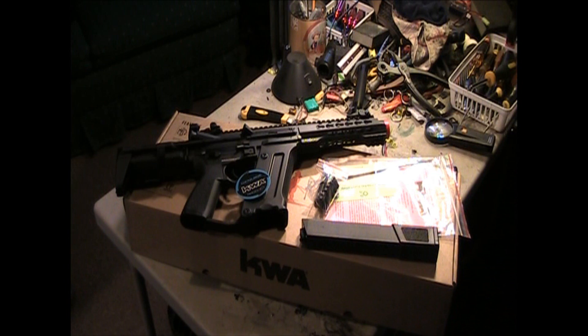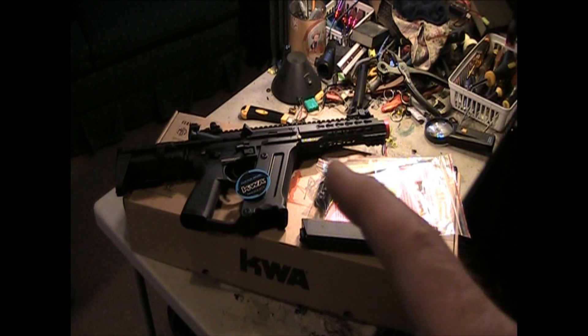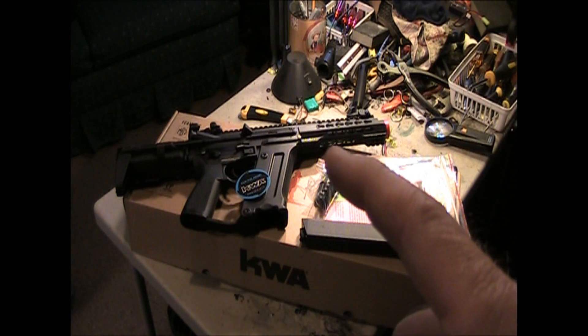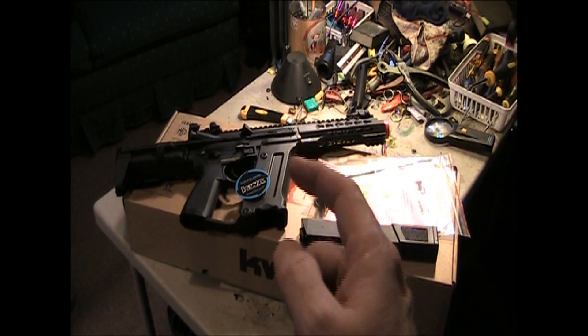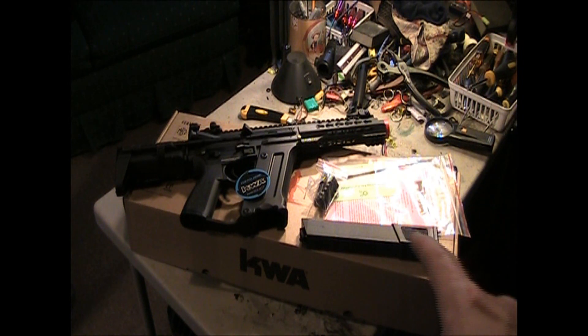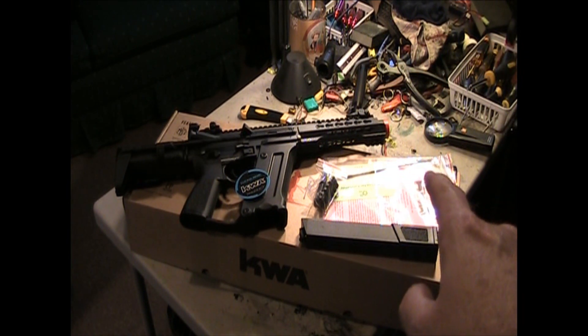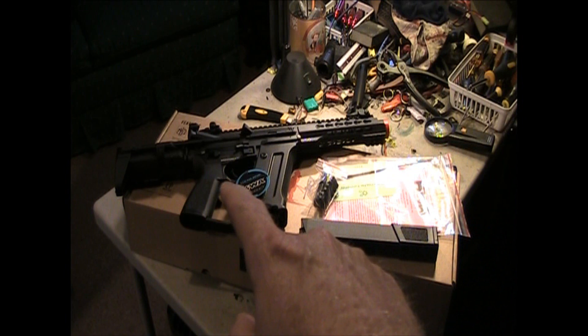Just to go over again what we get in the box: of course you get your mag, your extra keymod rails — this is keymod, right? Yes, keymod. And there is your bag of stuff with your cleaning rod. And also there is the gun.